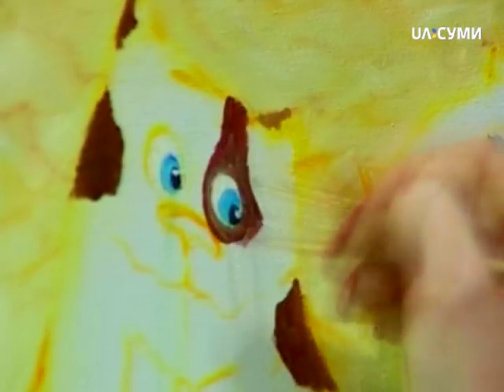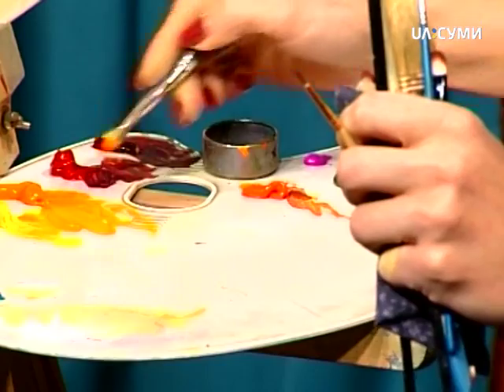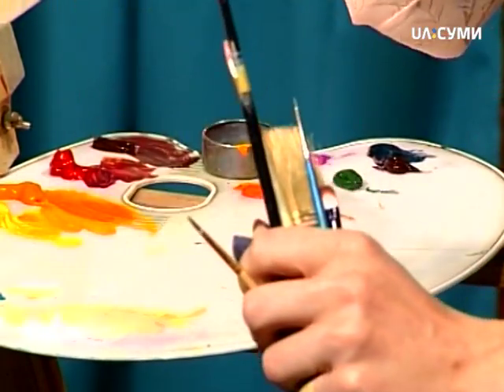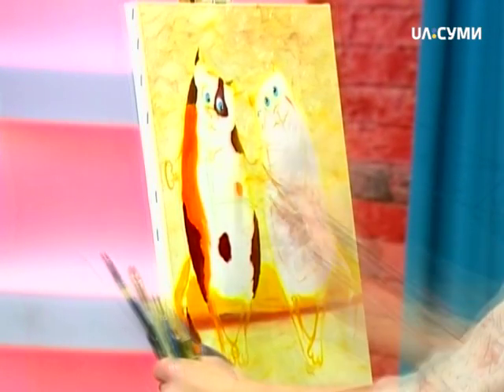Тепер замальовуємо його повністю. Для цього, мабуть, візьмемо жовтенький такий колір. Можливо, ще з рудим трішки. Змішаємо і замалюємо. Мені такий колір подобається. Рудий кіт — він більш такий теплий і позитивний.